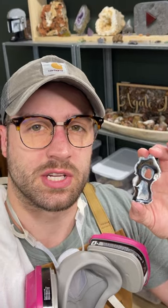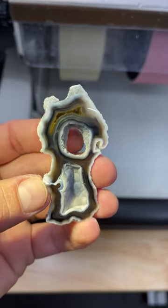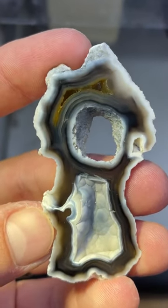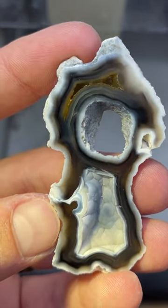So I got this piece of agatized coral all polished up. Let me show you it up close and then I'll check it out under UV light. Here's our piece — it's got this cool hole coming through it, a nice botryoidal geode pocket right here, and you can see the blacks, whites, and yellows coming through there. Let's look at it under UV light.